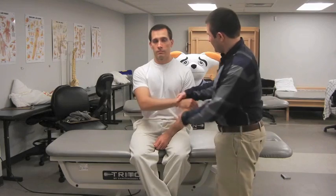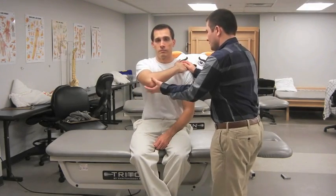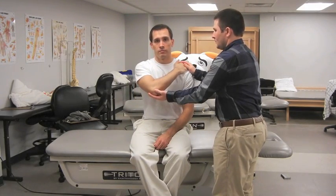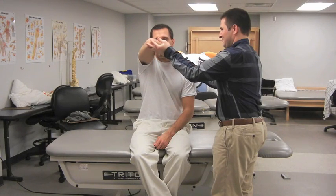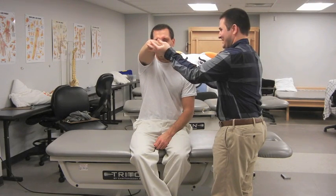The examiner stands beside the patient and asks the patient to put his hand on top of the opposite shoulder. The examiner then grabs the elbow and elevates the arm. The test is positive for a reproduction of pain.